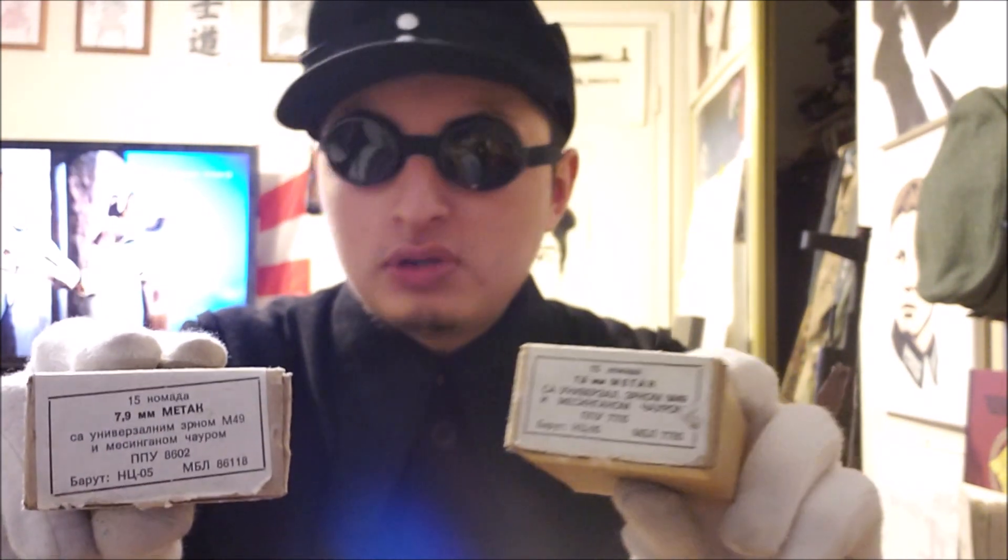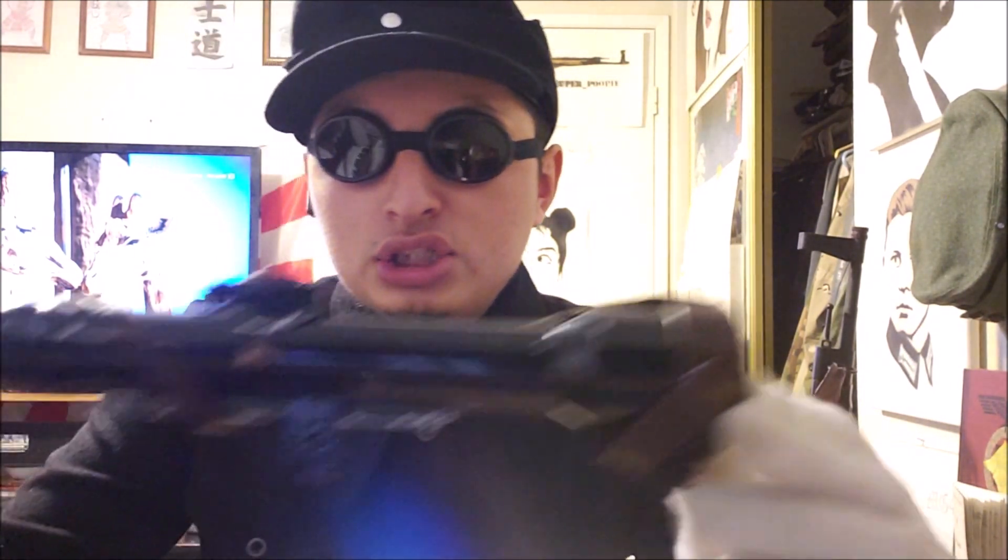Over here we got a crap ton of Yugoslavian ammunition — very lovely. And if you don't know, they still make 8mm Mauser. Well, that country doesn't exist anymore, but the point is they were existent and they made a crap ton of it, so there's a lot left over. It works with my K98 just fine. In fact I used up a box. The guy I bought all this 8mm Mauser from couldn't find another box, so he gave me four Yugos and one World War II box. So now I have 30 rounds of original German World War II ammunition, which is freaking awesome.